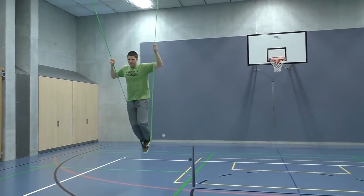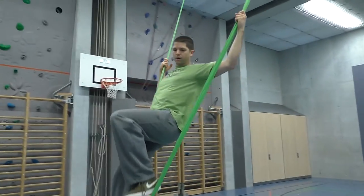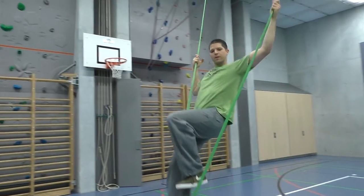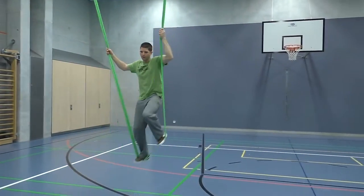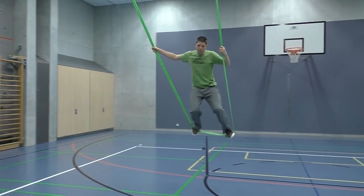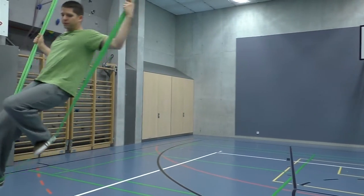Now we combine both movements — side and forward — together. The goal is to try to make as nice a circle as possible.